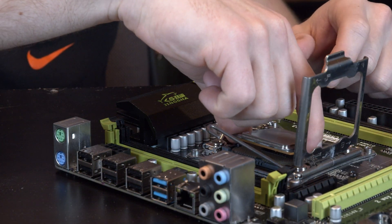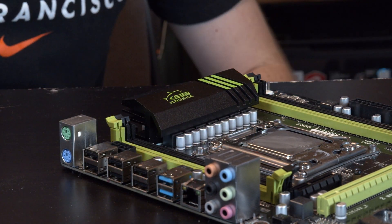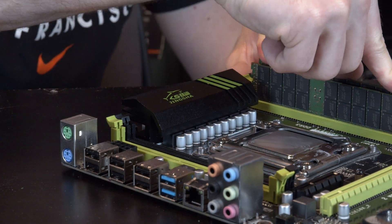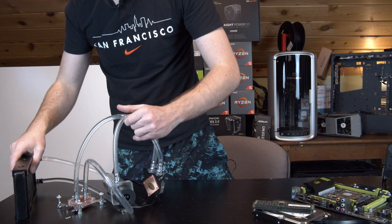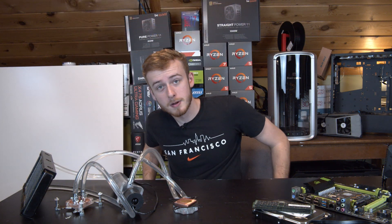Next is just putting in the CPU and RAM, which is pretty simple. The motherboard sadly only had four slots, so I couldn't do 128 gigs, but oh well. We also have a sketchy liquid cooling loop that we're going to put on this.